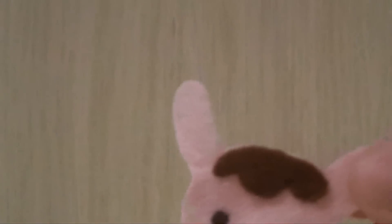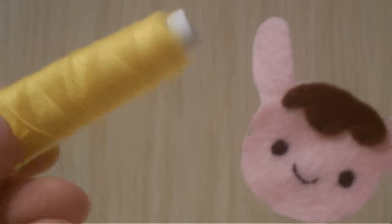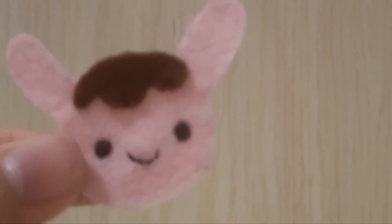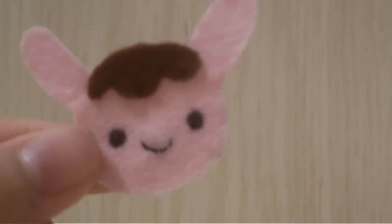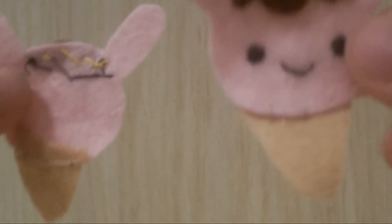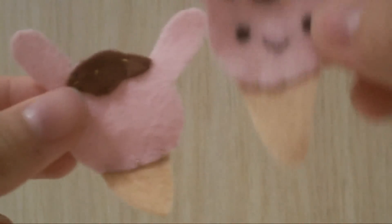Now take your two ice cream scoop pieces and use your yellow thread to sew on some sprinkles on top. As you can see, I already sewed on the sprinkles.